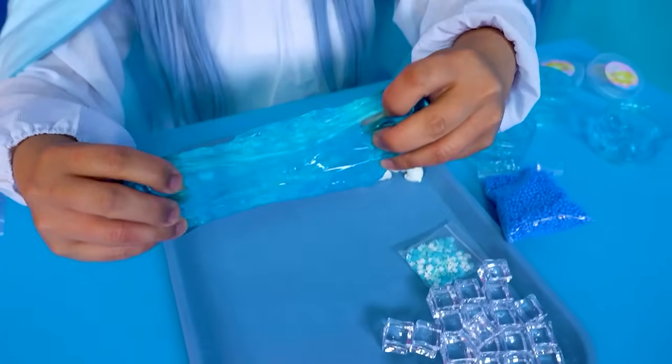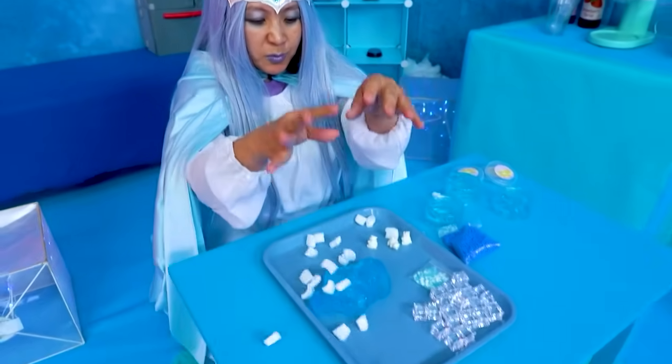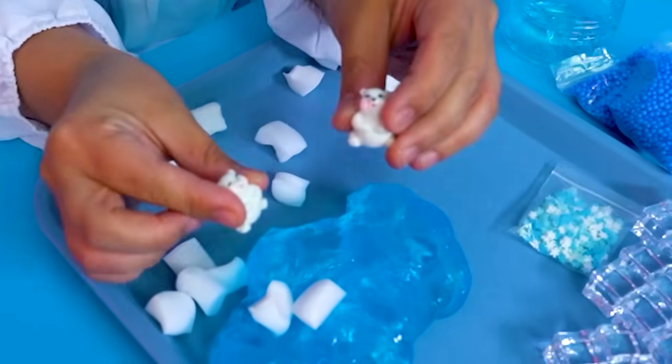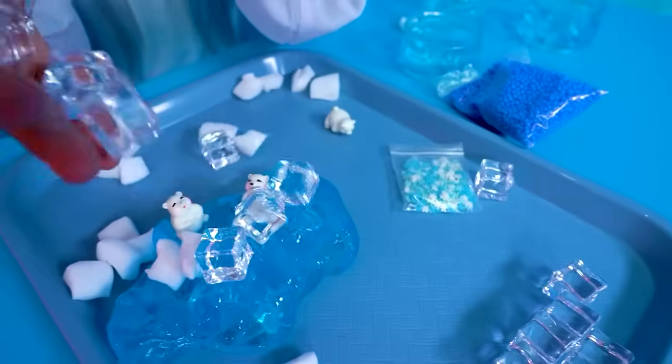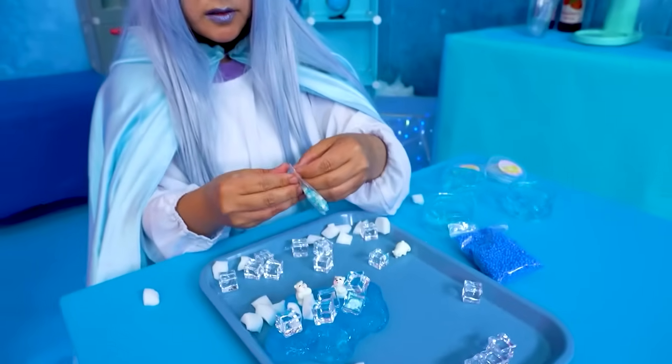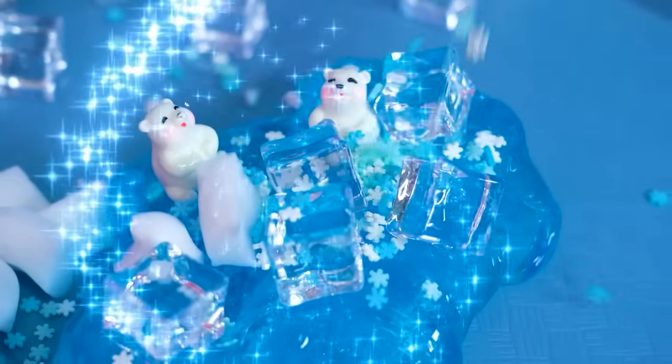It'll melt. Mine is actually cool slime, alright? Look at my little ice cubes. My little cute polar bear, surrounded with ice. And of course, snowflakes to top it off. Look at that. Look how happy the little bears look!